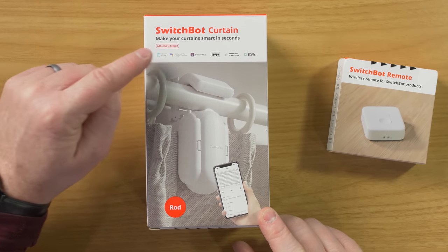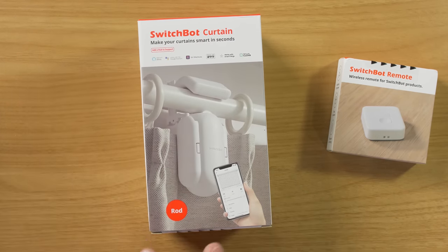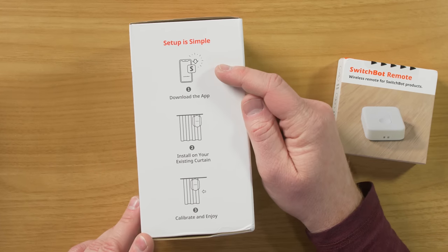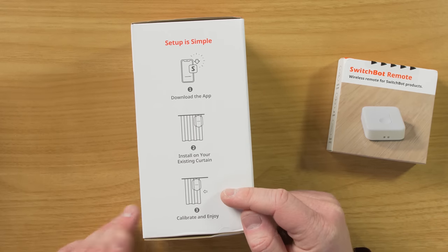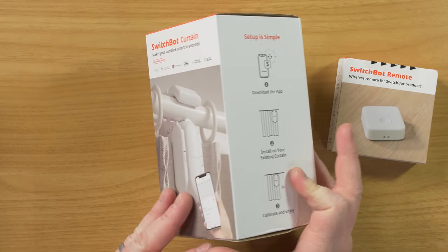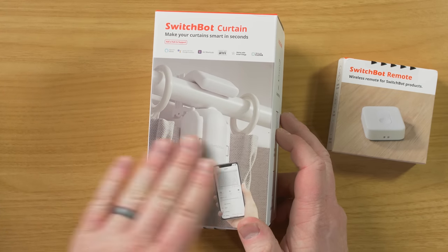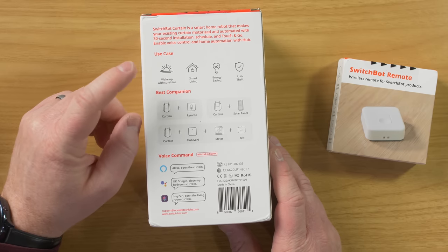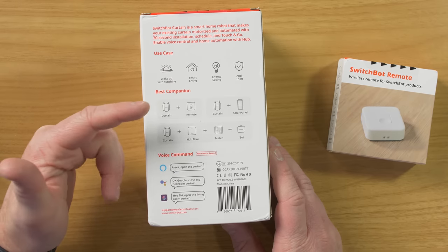The SwitchBot curtain connects with Amazon Assistant, Google Assistant, Siri Shortcuts, IFTTT, SmartThings, and Clova. It's able to attach to a rod, and there are different styles you can get to automate your different curtains. Setup is very simple: download the SwitchBot app, install it, calibrate, and enjoy. The reason you would need two is if you have a bigger curtain - I have two different sections of my curtain, so you need two to open and close each of them separately. On the back, it says you can use this to wake up with sunshine, smart living, energy saving, anti-theft, and it's best used with a remote.